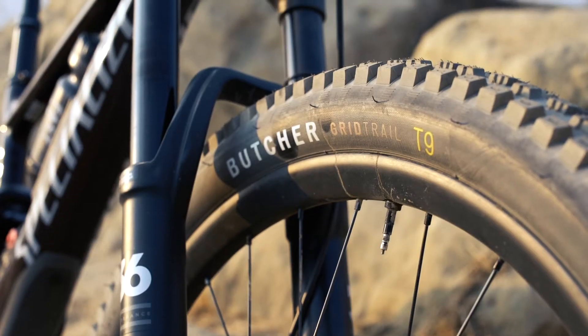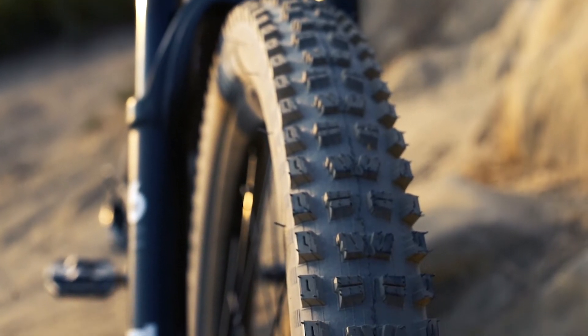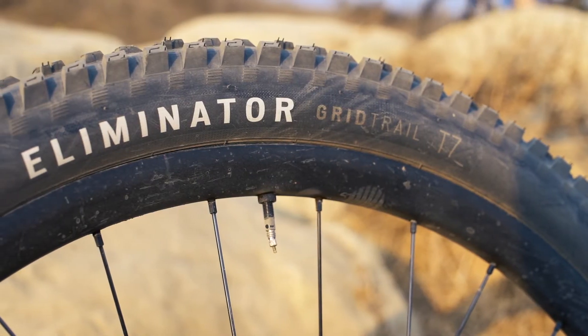So the new tires that I just got put on about a month ago are the Butcher T9 and the Eliminator T7 on the rear. I saw all these new measurements on the tires and was like, oh great, a new cycling standard. Not to worry — Specialized made it really simple. Basically, higher the number, more grip. So the T9 up front is a softer compound, while the T7 in the rear is a little harder, faster rolling, and more durable.